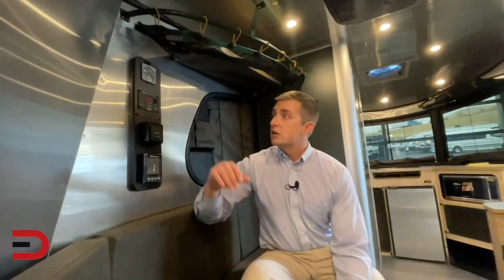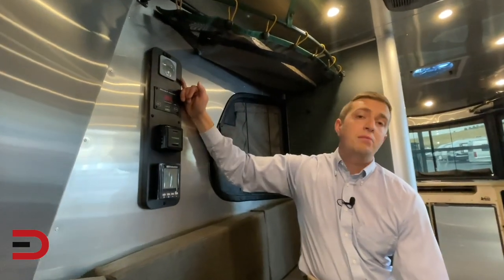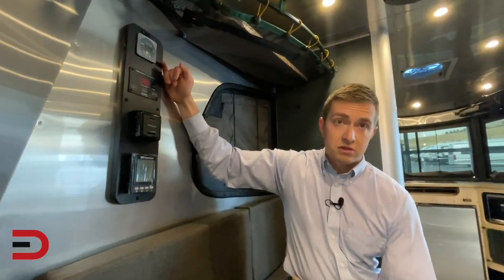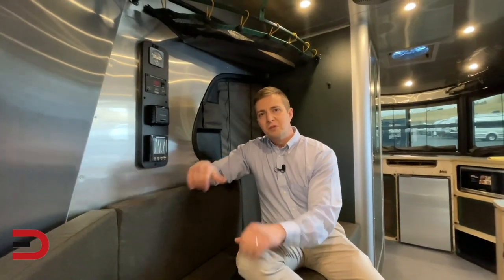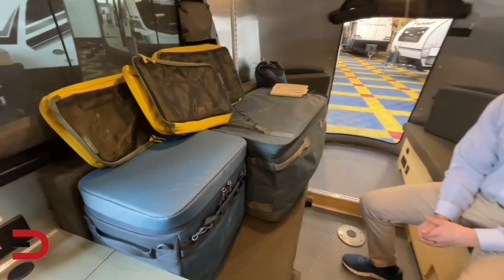Another really good upgrade with the REI package is the option of 360 watts of solar on the roof — this one is equipped with that. You also get a recirculating water heater, so instead of running a bunch of cold water through the lines, it constantly recirculates the water until it's warm. When you turn on the tap, you get instant hot water, conserving water in the process.